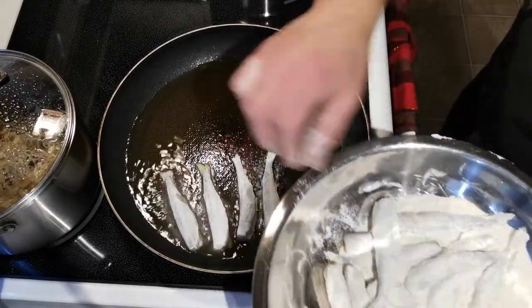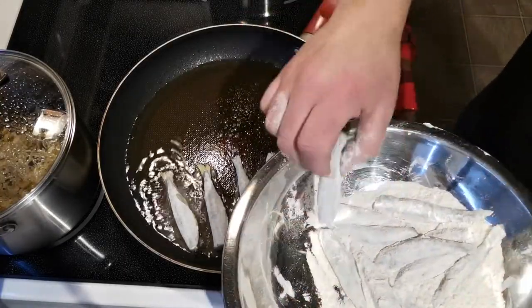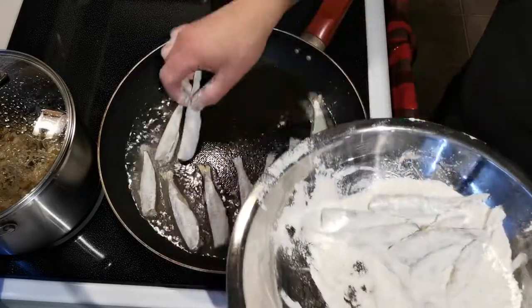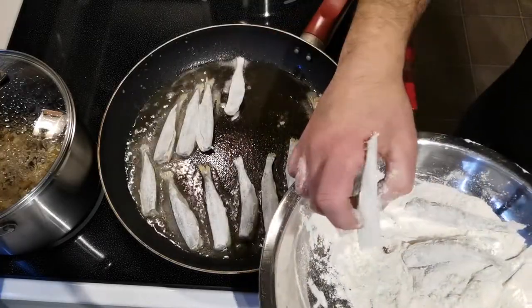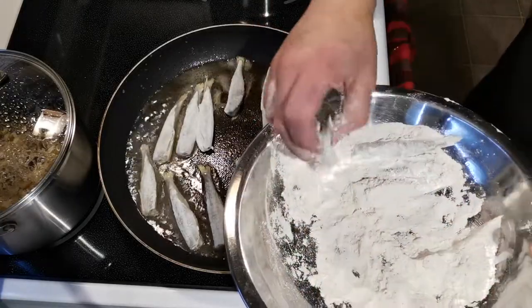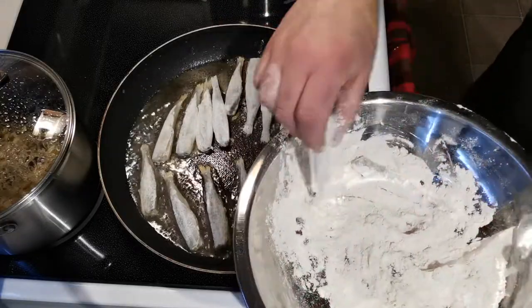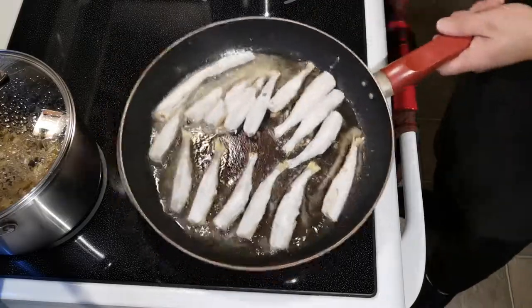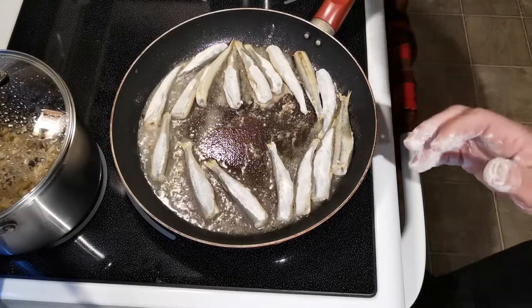I'm not using a lot of oil — I really don't want them to be too greasy. I'm just gonna put them in here like this. They don't really take very long to make because they are such a delicate little fish. I'm thinking just a few minutes a side, if that. I'm just gonna put them all in here. Beautiful. So I'm gonna go ahead and fry these up until they're about three quarters of the way done, and then I'm gonna add my other ingredients.